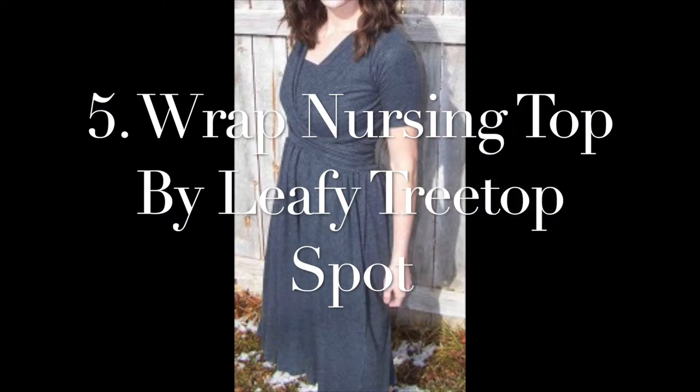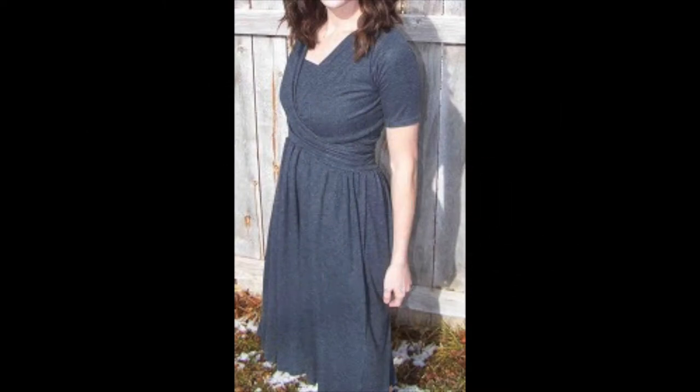Number five on our list is the Wrap Nursing Top by Leafy Tree Top Spot. This is a really friendly pattern to use whether you're through pregnancy or afterwards — it's extremely versatile and you can use it for a number of months or years. The pattern is based on knit and stretch fabric, so it's soft against the skin, breathable, comfortable and easy to wear during pregnancy and the time afterwards.